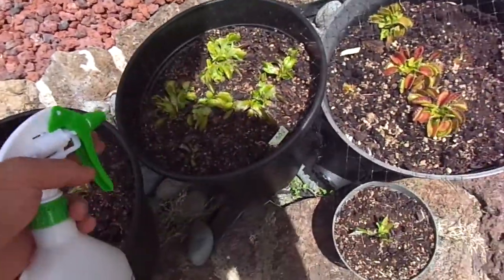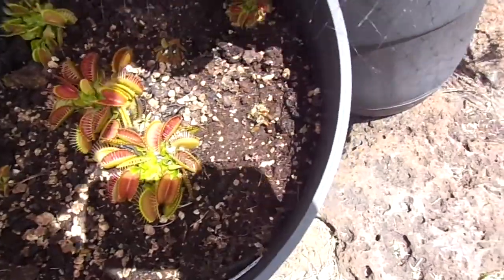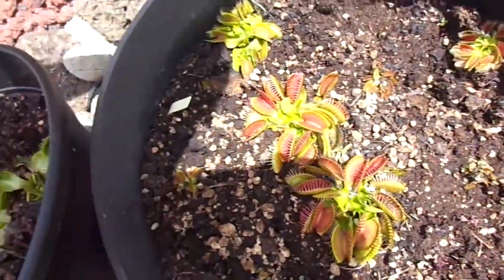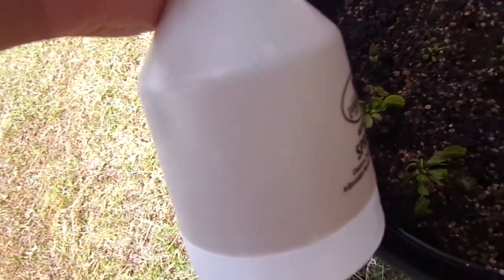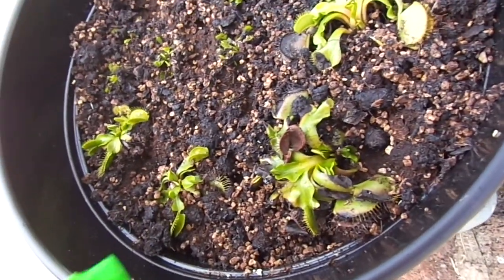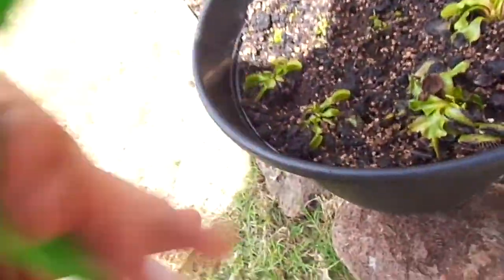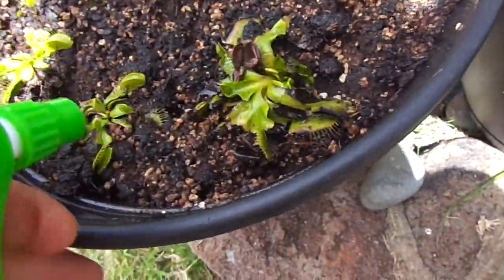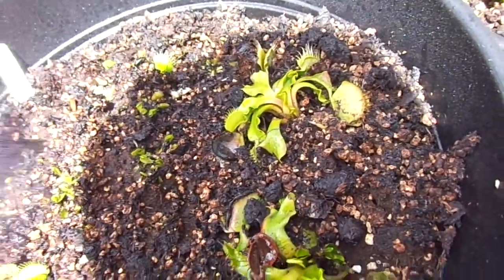I'm going to first take it over to my Venus flytraps. This is more supposed to be a foliar feed, so let's get to it. Looks almost like a tea color — it's hard to see, but it's got a little bit of color to it. Now I'm just going to spray all these down. Probably just get them wet — don't want to get too much on them.